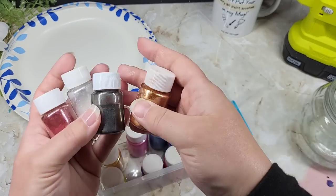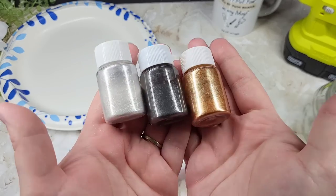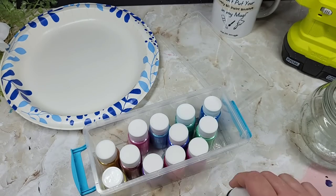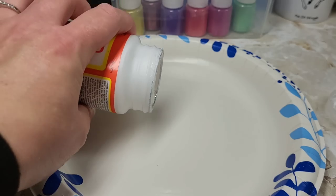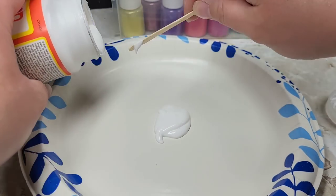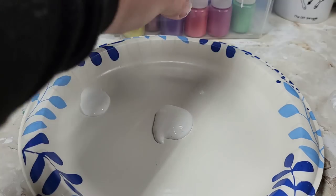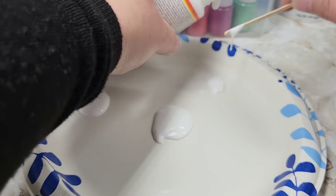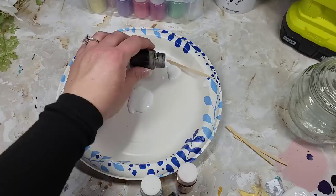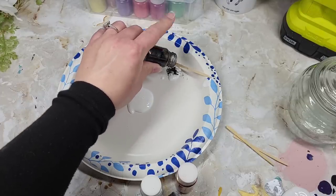This mica powder is really inexpensive — I picked it up from Amazon because it was the cheapest option they had. There was nothing special about it; it was cheap, so I purchased it. To get started, just take some Mod Podge and mix it up. I decided to use one plate with three different little sections of Mod Podge, then took my mica powder and tapped it right into the Mod Podge.